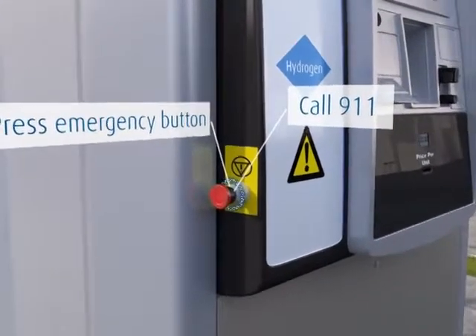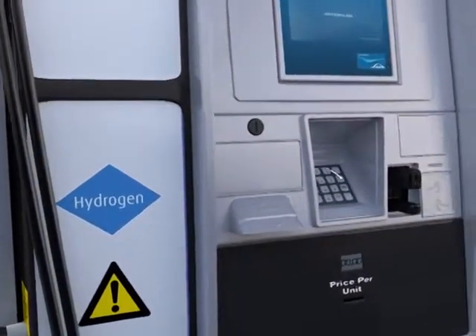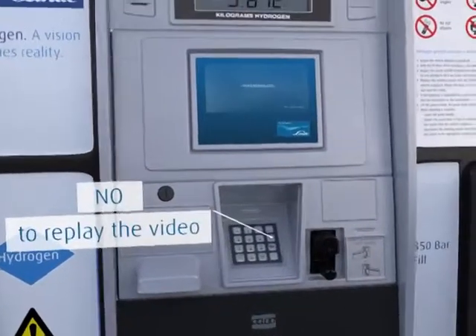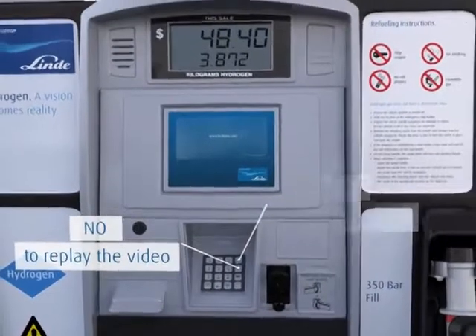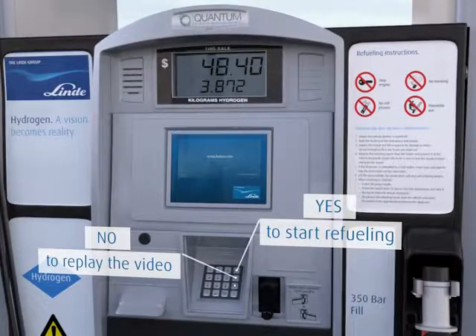If you want to replay the video, press No on the keypad when asked the question, 'Did you understand the training?' Otherwise, press Yes to get your ID and start refueling your car. Or press Cancel to cancel the transaction.